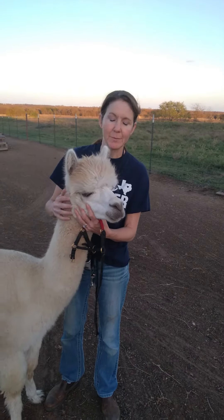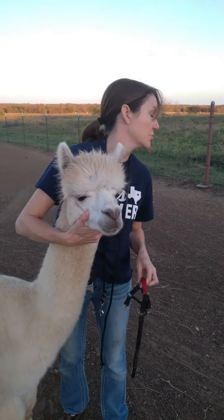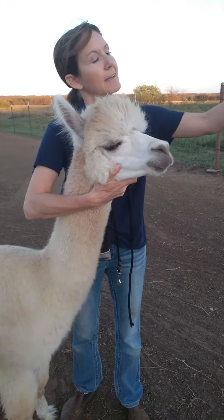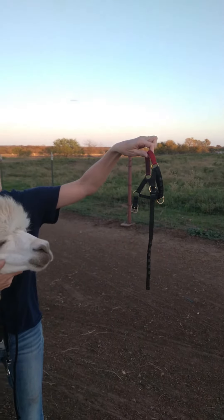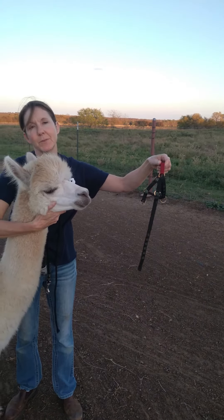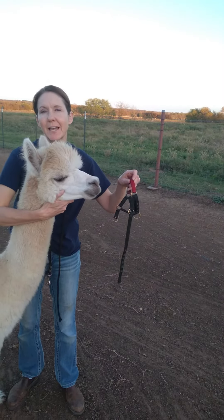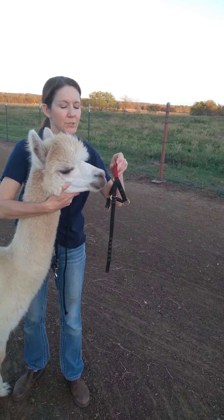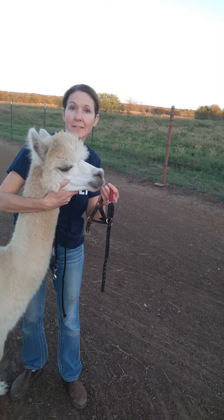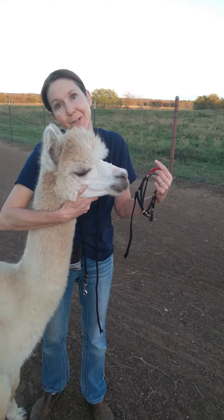When you catch your animal, you want to get them around the head like this — I'm just holding his jaw here, not restricting his airway or anything like that. You want to be sure you've given them a little time to get used to a halter. You can practice by having some food in your hand, let him taste a little bit, and let him see that the halter is okay. This animal is already used to a halter.